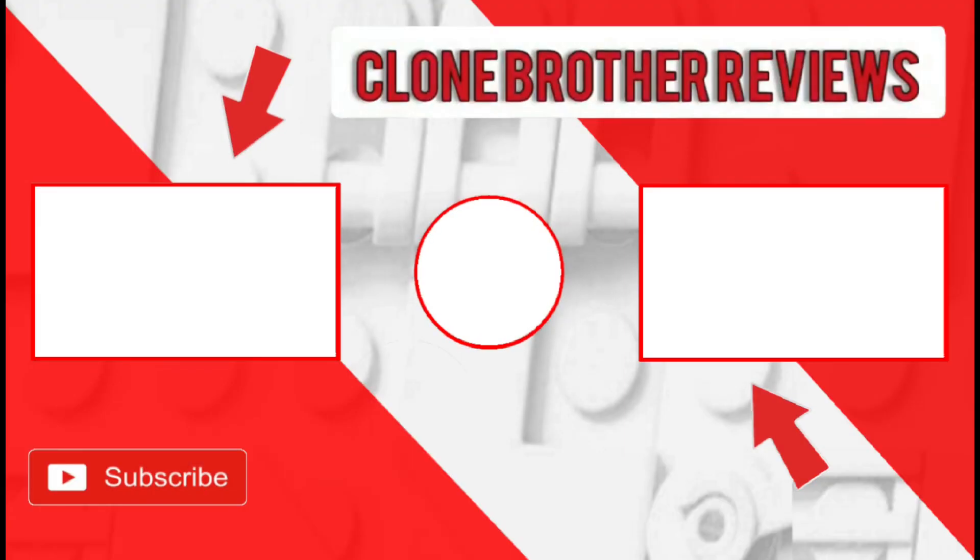If you would like to see any more purist custom Lego minifigures, feel free to click on the links on the end screen now.